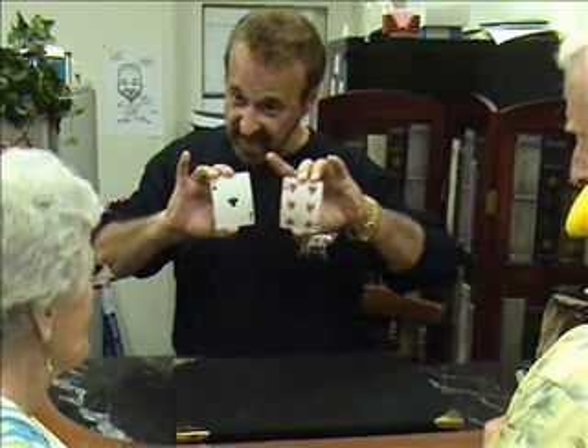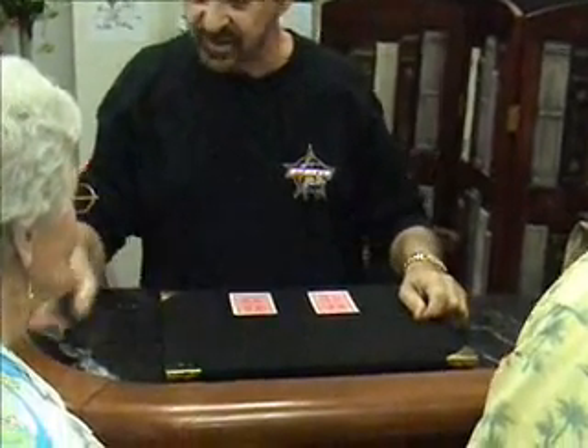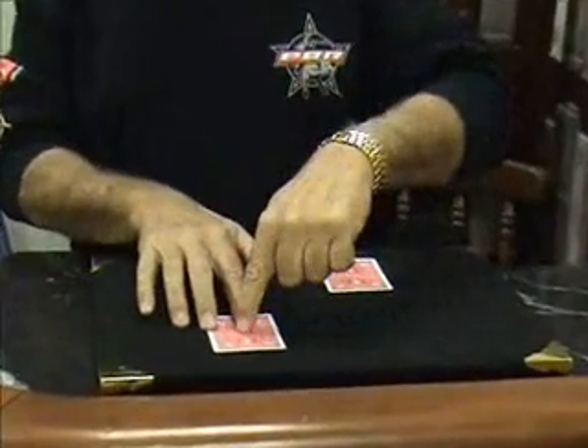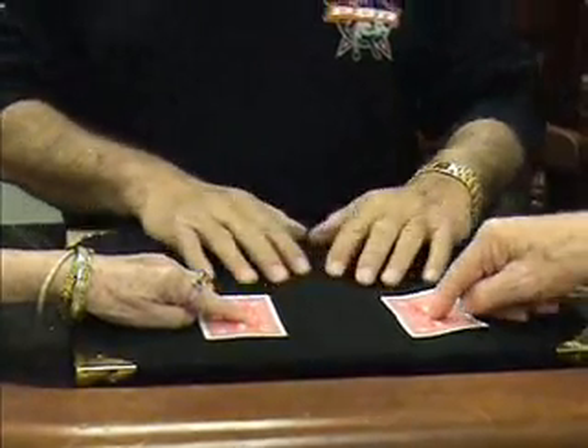Never lose track of that ace. Keep your eye on the ace. What I want you to do is take your left hand and put your finger — one finger on that card. Don, you take your hand, put your finger on that card.